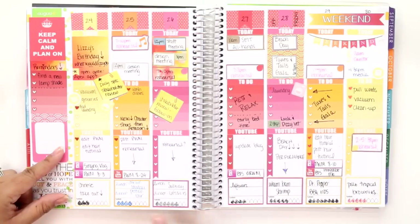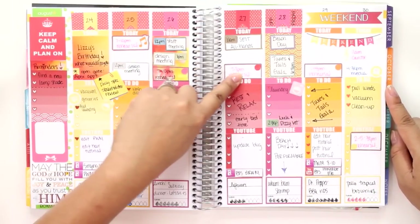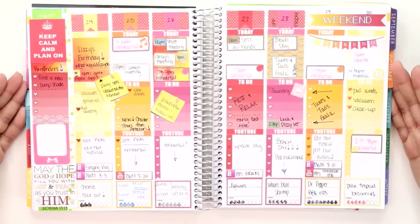I did have a lot of stuff going on for work but I did manage to squeeze in some blog posts as well as some YouTube videos. This week I actually filled in my hydrate stickers and food, and I did have rehearsal pretty much every single day, to include the Tuxes and Tails Gala on Friday.